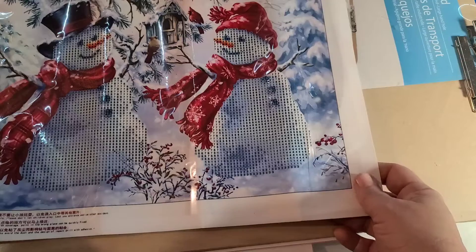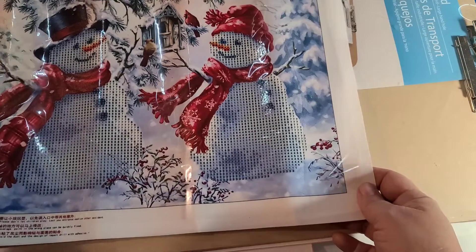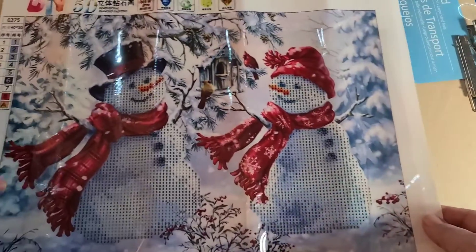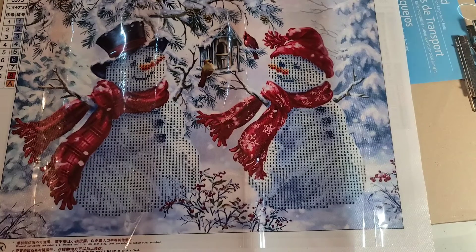I also believe I have a PR package coming that might have another Christmas theme. I wanted to share those and keep them documented so I can do a post-completion afterwards.